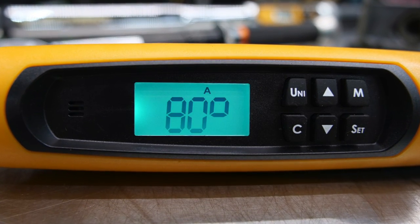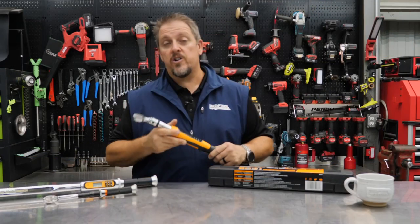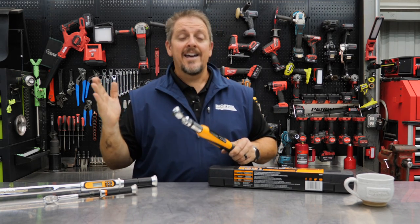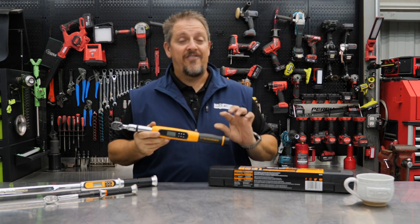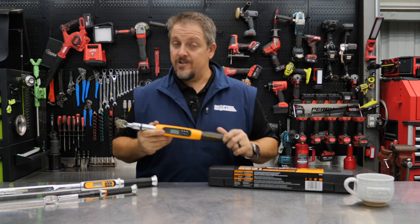As you probably already know, many — if not all — of the manufacturers have gone to torque-to-yield fasteners, meaning that not only do you measure the amount of torque you put into it, but you also come back and add a certain degree of angle to it as well. And this torque wrench will do both. In fact, it'll give you a peak reading when you're done with it all together.